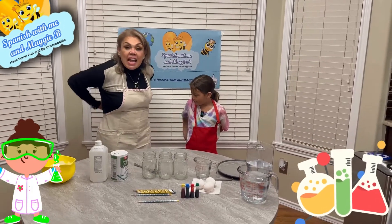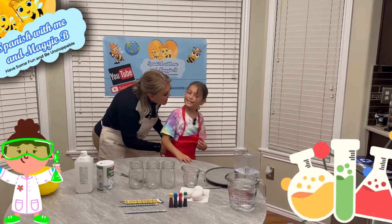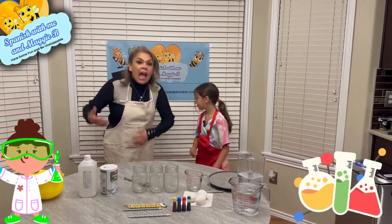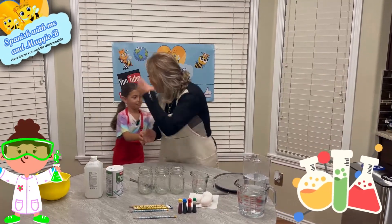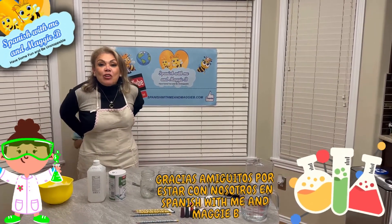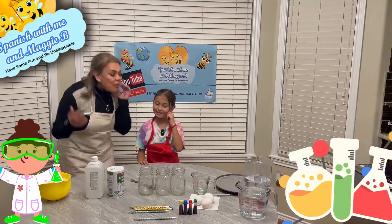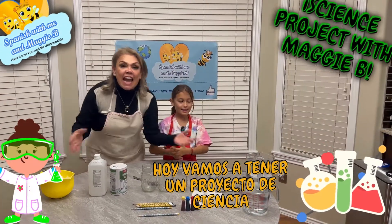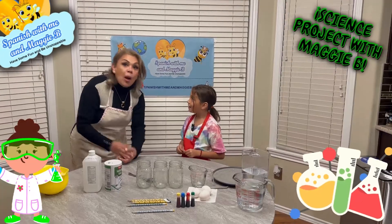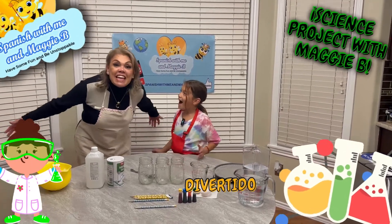Are we going to put on our aprons? Our new aprons — this is fun! Can you help? You need help? Yes — necesita ayuda? Sí, por favor. Muy bien, Leilani! Hoy, gracias amiguitos por estar con nosotros en español. Today we're going to have a science project — un proyecto de ciencia. How do you say science? Ciencia. ¡Bien! And this is going to be fun — divertido!